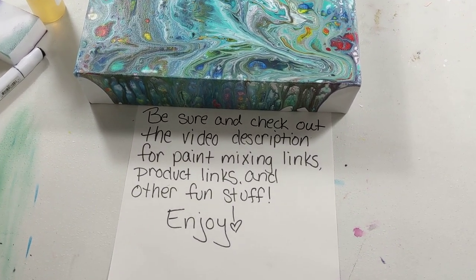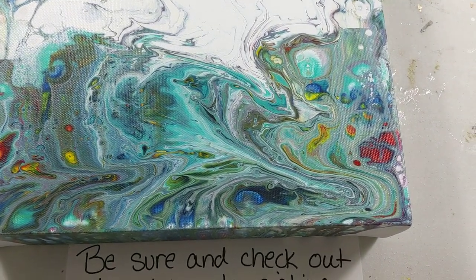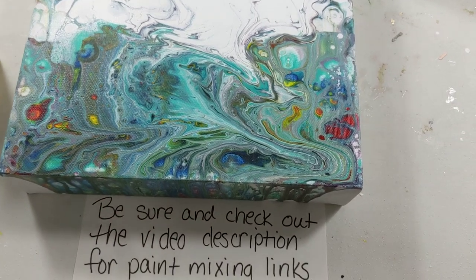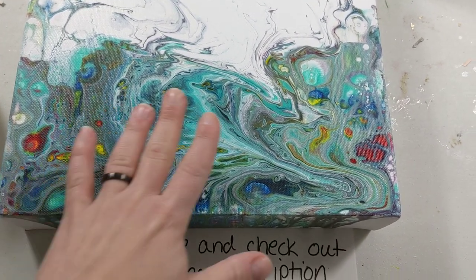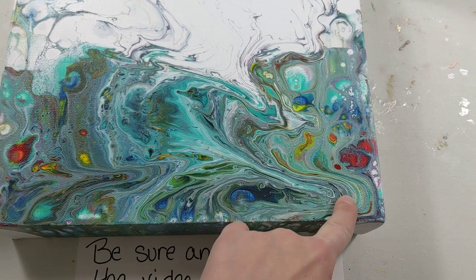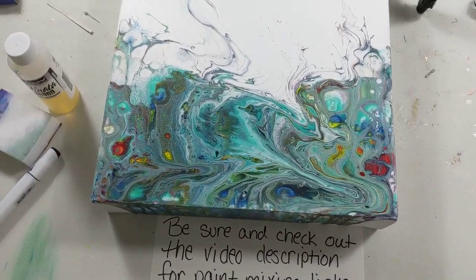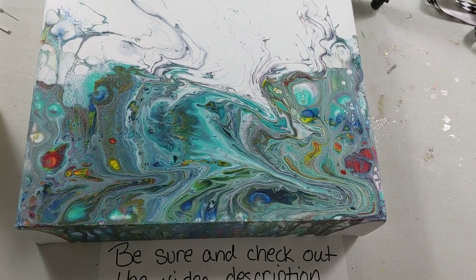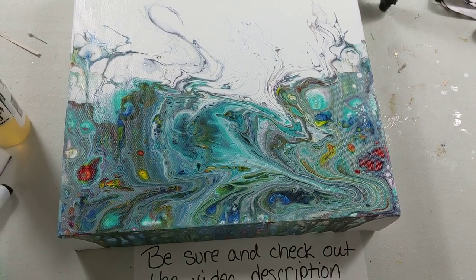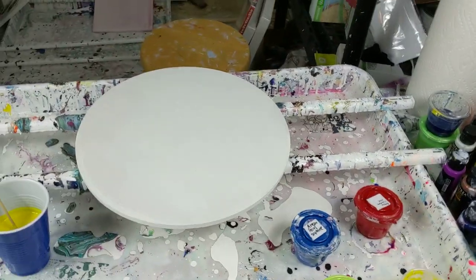Hey everybody, how are you doing today? This is the painting from my last video — check out what happened. It's very unusual. I knew there was a lot of paint down here when I left it to dry, but what's unusual is nothing dripped off. It just made this pattern down here, nothing dripped off the side, nothing on the ground. Help me out on this one — I'm kind of leaning towards a pour over, but I do like the little swoopy swirl.